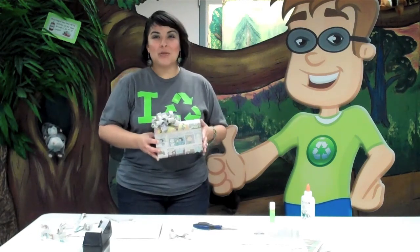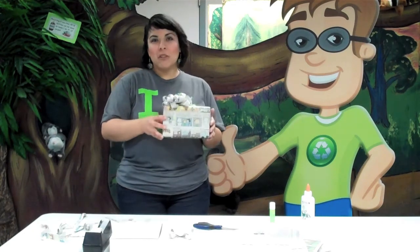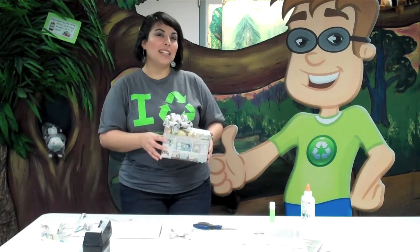Newspaper, of course, is recyclable, and you can recycle it in Whitfield County, but it does make for wonderful, alternative, eco-friendly gift wrapping.